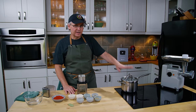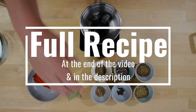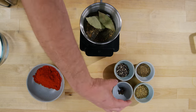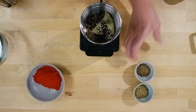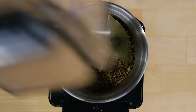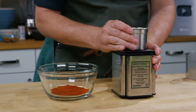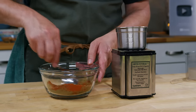While the chilies are softening up, I'm going to grind together the rest of the spice mix: allspice berries, coriander, thyme, bay leaves, cloves, cracked black pepper, cumin, and Mexican oregano. I already have some ground paprika that I didn't need to regrind. We'll mix the freshly ground spices together and then blend up the chilies.